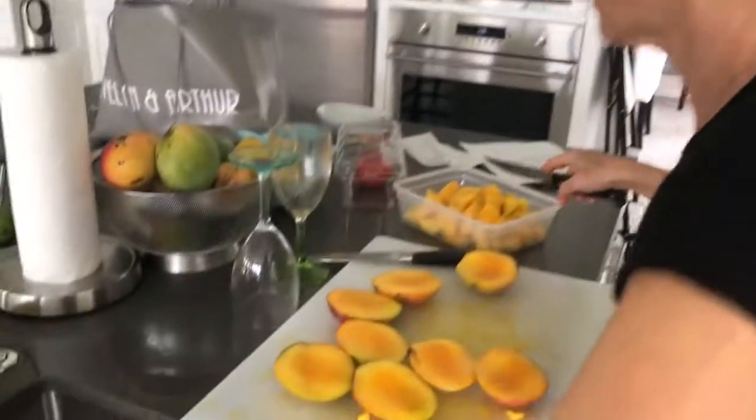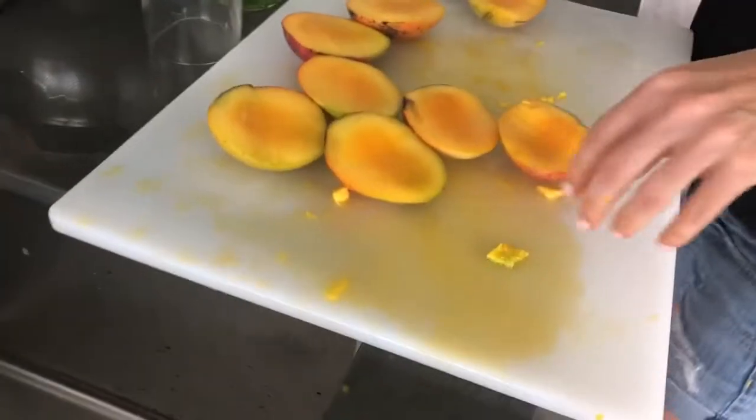So, Lovey, we're mango-ing crazy here. We are mango-ing crazy. Should I just get these? Yeah, I think that's enough.